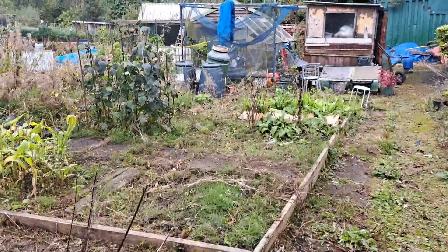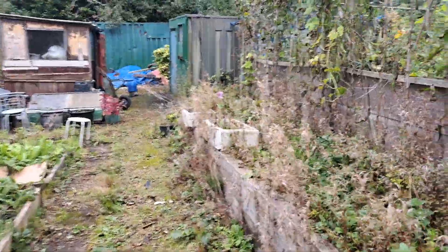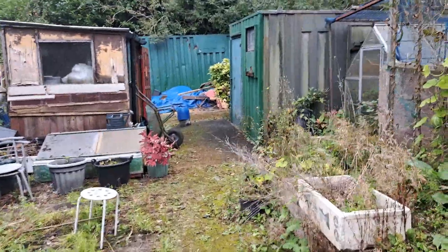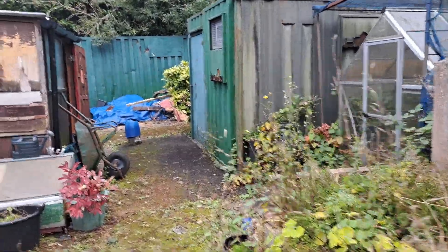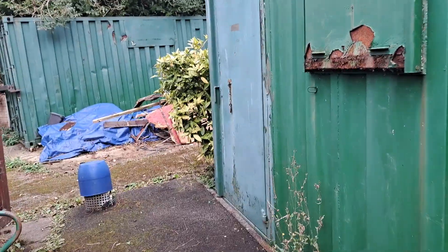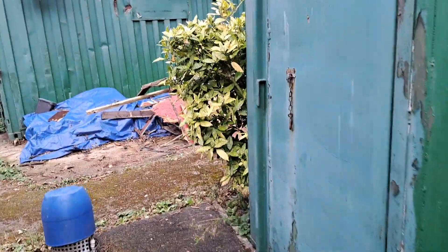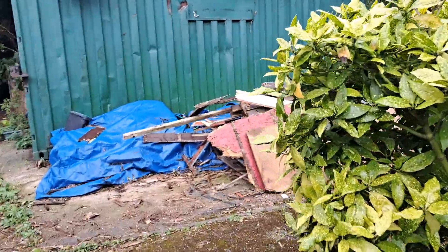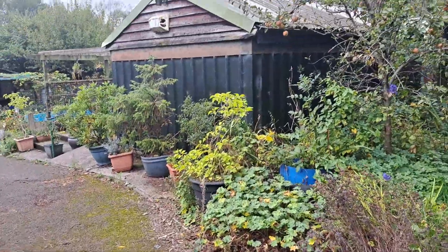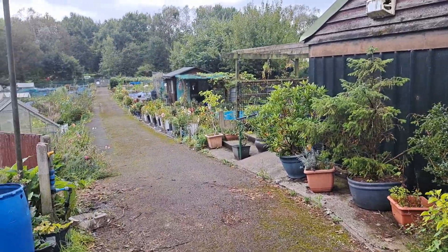I've spoken to the tree surgeons on behalf of the allotments manager — he asked me to have a word and see whether he could get a quote to cut a load of trees back. He was down yesterday checking, and I've got a quote, so I'm going to send that off to the allotments manager.